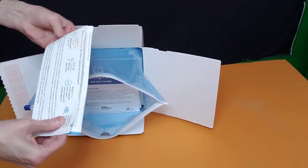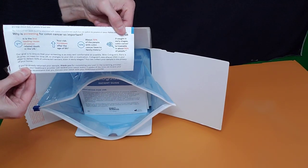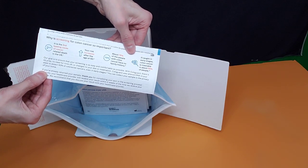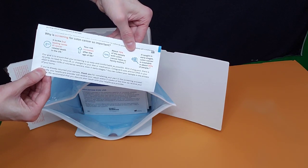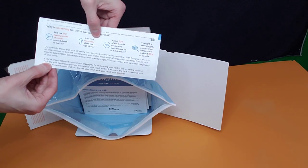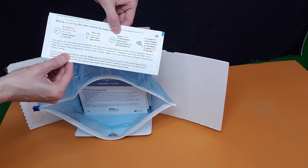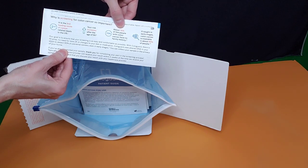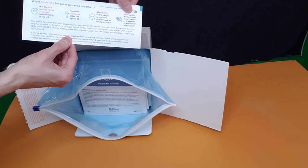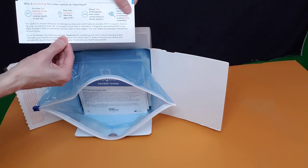The first thing is you've got information on why screening for colon cancer is so important. Colon cancer is the second leading cause of cancer-related deaths in the United States. Your risk increases after the age of 50, and about 70% of people with colon cancer have no family history. If caught in early stages, colon cancer is treatable in about 90% of people.